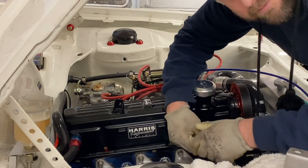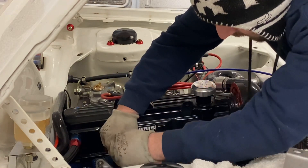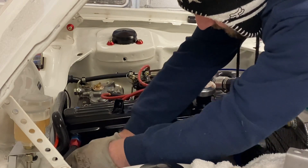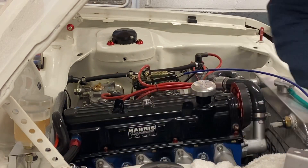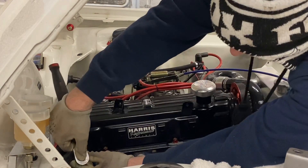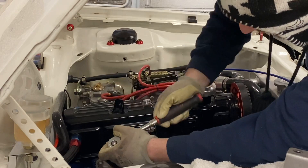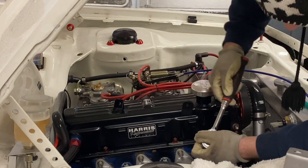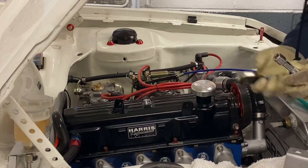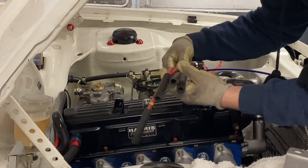When I put new spark plugs in, I always like to start them by hand. Don't want to cross-thread them in the head. You'll have to excuse the hat, but it's bloody cold in my garage today. Give them a little dip of copper grease, then we'll put the HT leads back on.